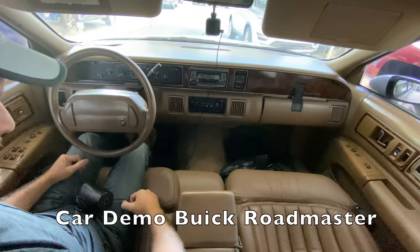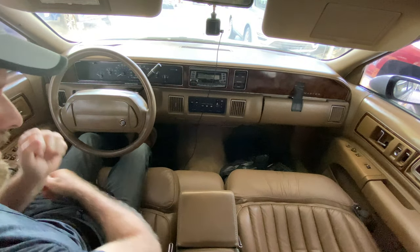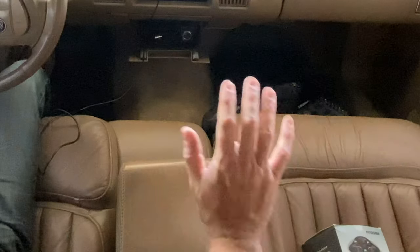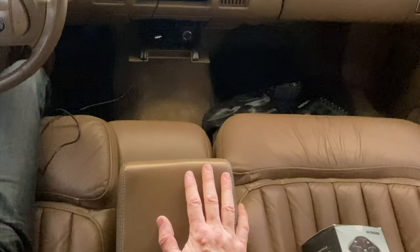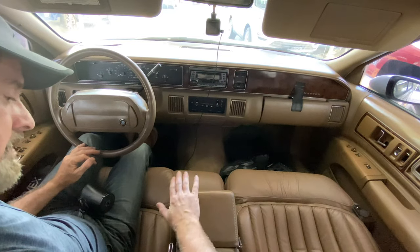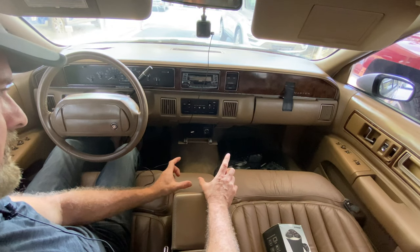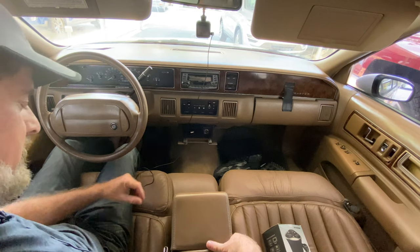Here we are on the Buick Roadmaster Wagon. Back in the 90s, cup holders weren't that big a deal — even though we had giant big gulps and stuff. There were two optional arm rests, and this is the only place there were cup holders. You had the one with the big flip-up top, and the ones that came out that were like free-floating straps that would hold various sizes.